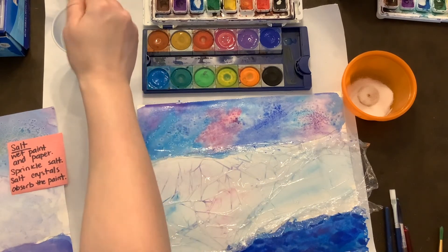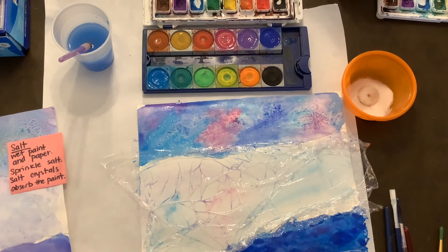Great job! Go ahead and put yours on the drying rack — you're ready to start drawing your Arctic animal.